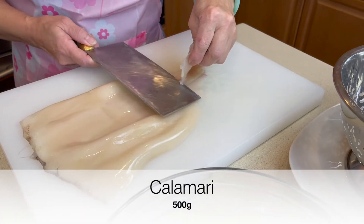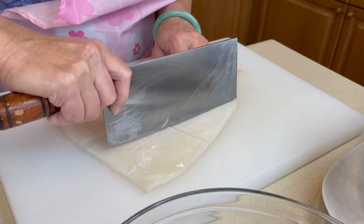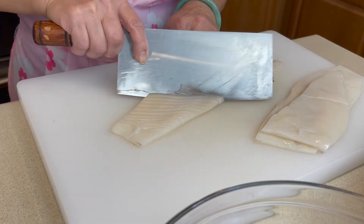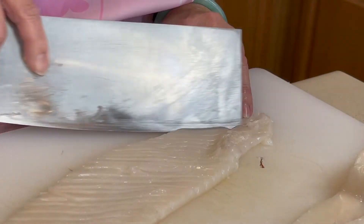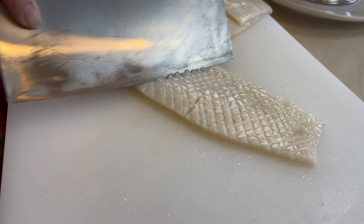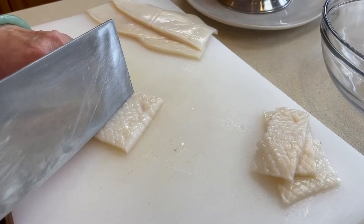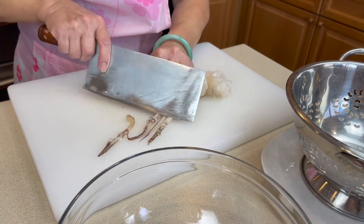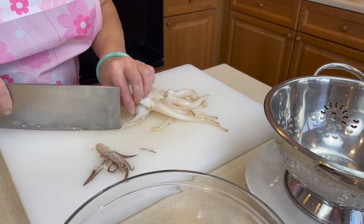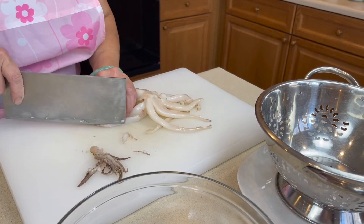Now let's prepare the calamari. This has already been cleaned before. Score the body and split into smaller pieces. I am removing these end pieces, but you can use them if you like. I also remove the sockets, but this is optional.